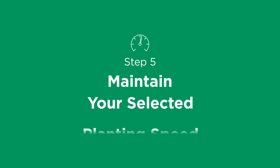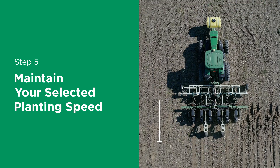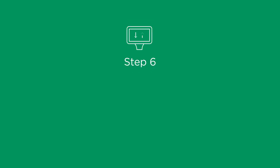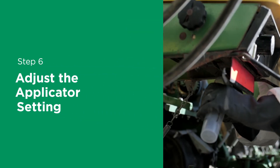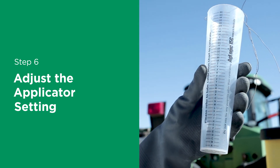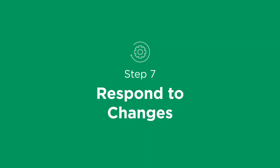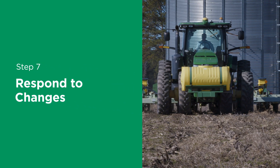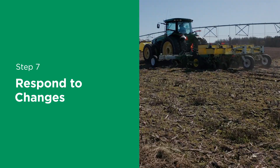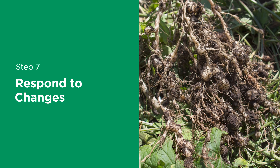Step 5: Maintain your selected planting speed. Resume the tractor at the selected planting speed and maintain a uniform planting speed for 300 feet, then stop the tractor. Step 6: Adjust the applicator setting. With the tractor stopped, check again that you're putting out the correct rate, and if not, adjust the applicator setting to get your desired rate per acre. Step 7: Respond to changes. As you're planting, if your ground speed changes, you should recalibrate. This is also when you should verify calibrated rates against known acreage, product formulation, and target pests to adjust accordingly.